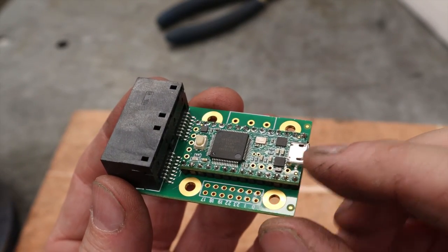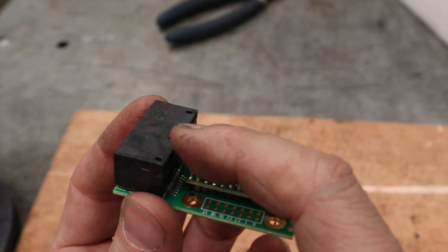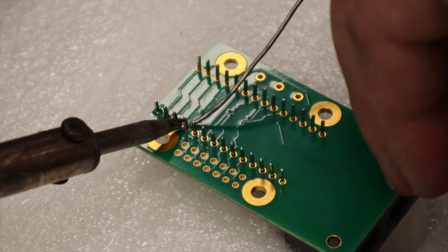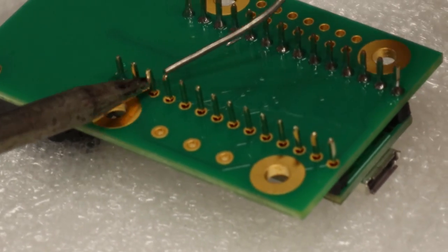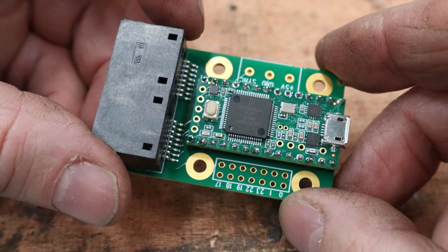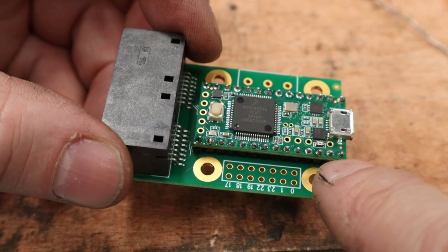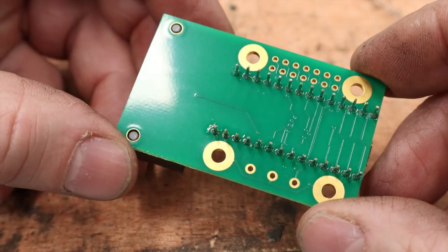Once you've got those header strips soldered onto the Teensy, carefully put the Teensy board down into the Octo board with the micro USB facing to the side so you're not blocked by the plastic housing. Then we're going to solder those pins to the Octo board. At this point, always double check all your solder joints — make sure there are no cold solder joints, they're all nice shiny little volcanoes, and none of the terminals are touching each other or bridged by a gloop of solder. Check the Teensy ones and the backside too.